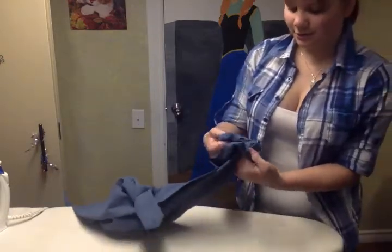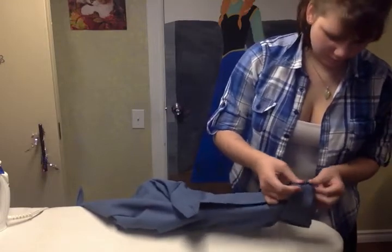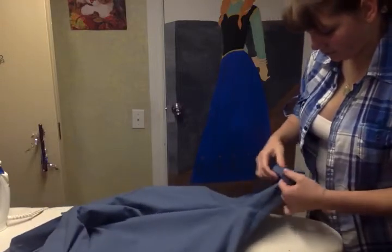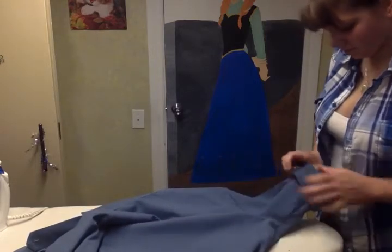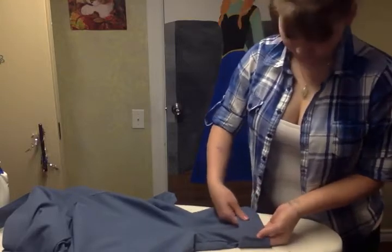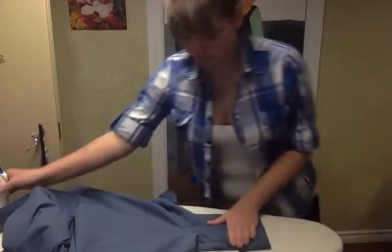Then you do it again, and you do it one more time. And you pull it out nicely so it looks nice. You can iron it — it doesn't matter. And now you have two sides done.